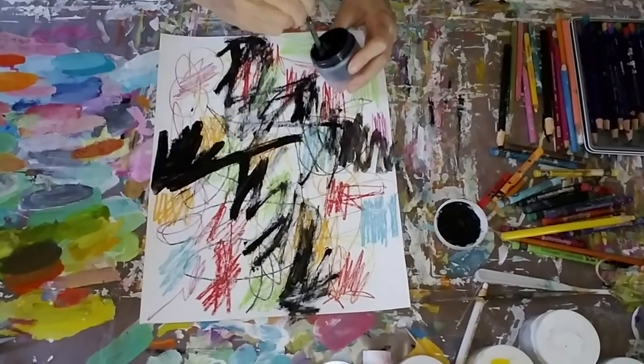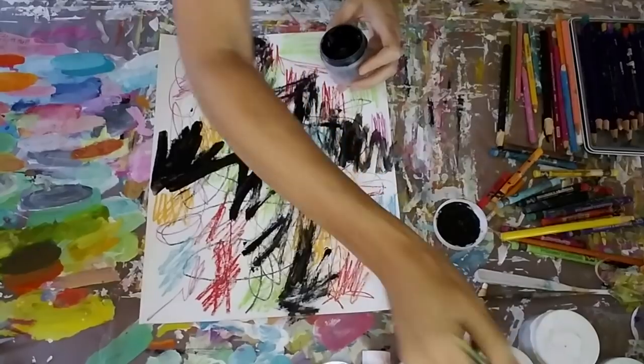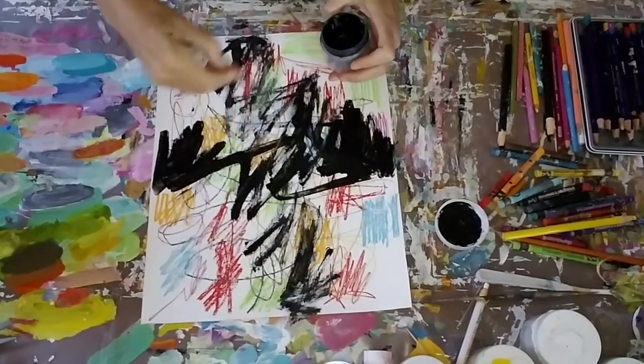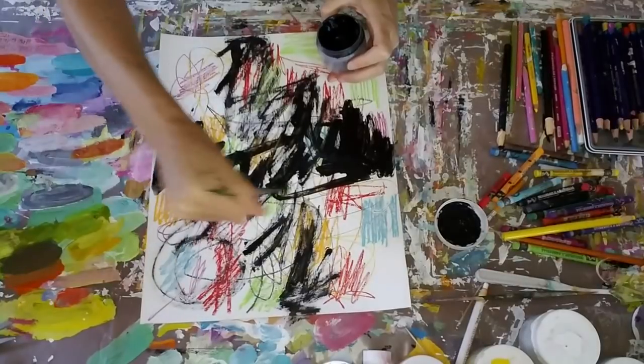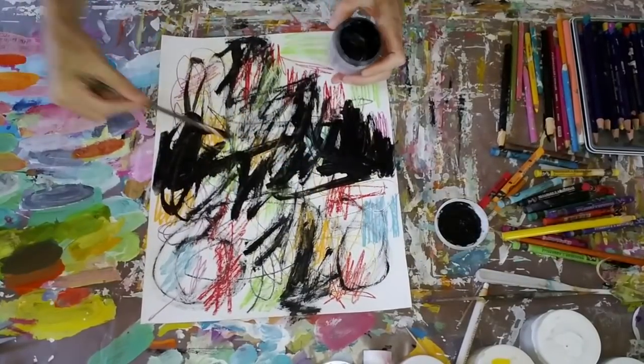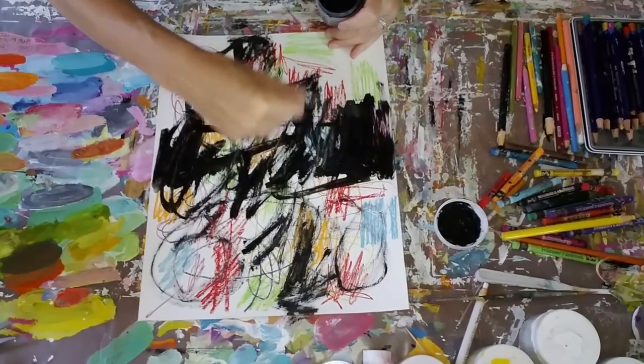So I'm using black — black is usually my next color that I use in my process. I added a little bit of water to that to get it moving around. That small travel-size jar needs refilling — I've run out of black paint in that one.